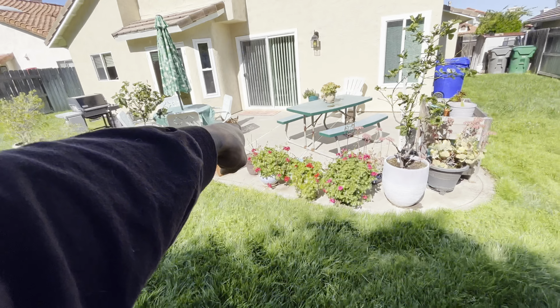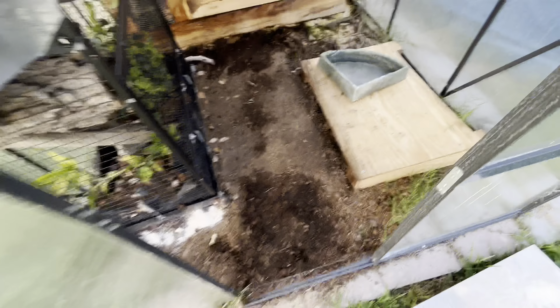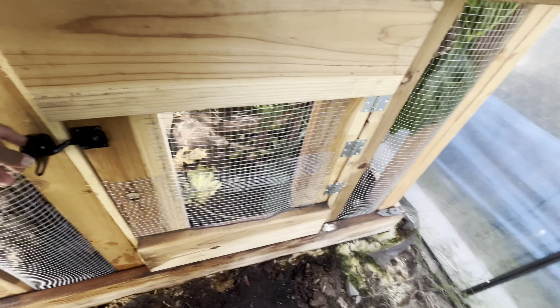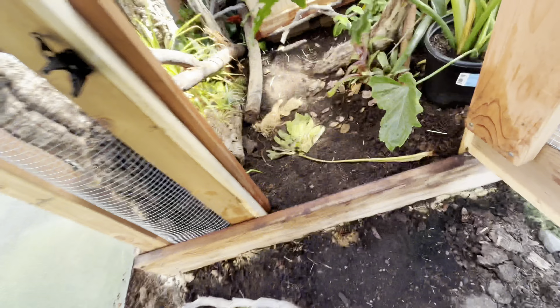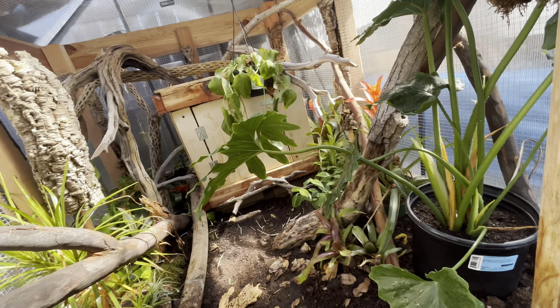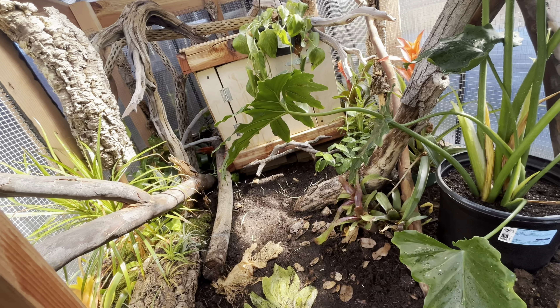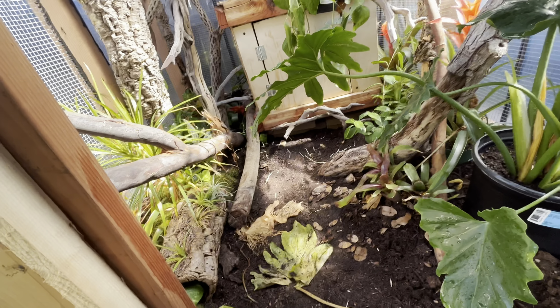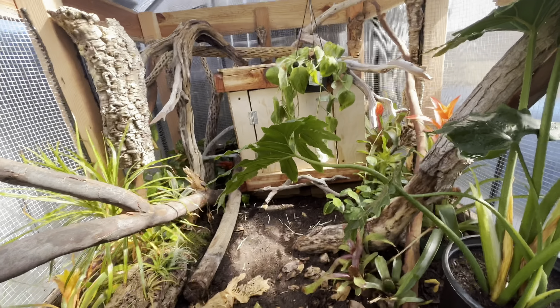We have to put that crazy pup in there, locked up, so that he doesn't mess with me while I'm bringing in my little lady. Little door stopper — boom, door stopper. So I'm going to go grab Eve, and I'm probably going to have my mom film, and then we're going to get this going, wrap this video up, and let Eve do her thing in her enclosure. So let's go.